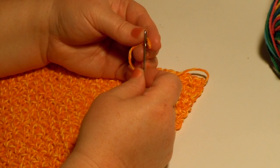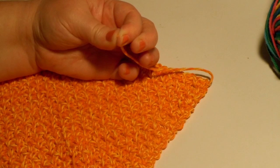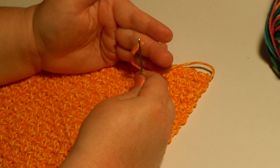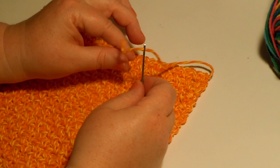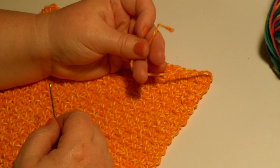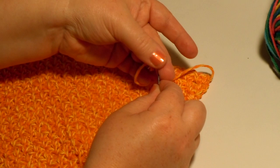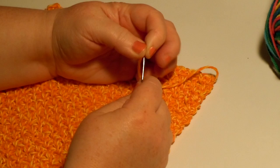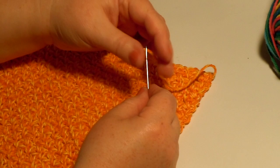To thread the yarn, you fold it across your needle like this, then pull the needle out and squeeze it until it's really flat. Then you push the needle hole across the top of that until you can get a little tiny bit pulled through, and then grab that little bit and pull it all the way through. It's good to practice that because you'll be doing it a lot.